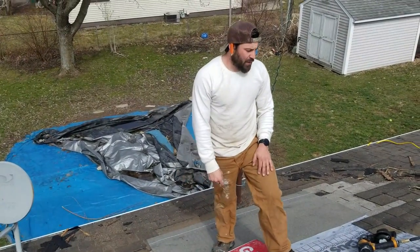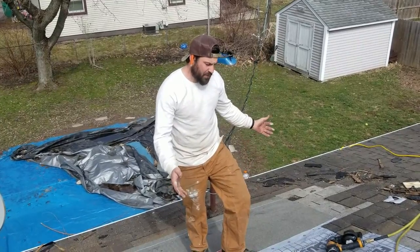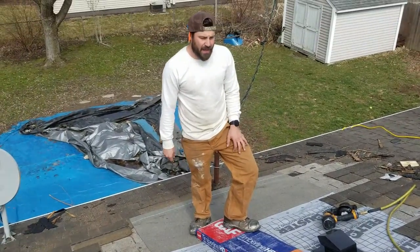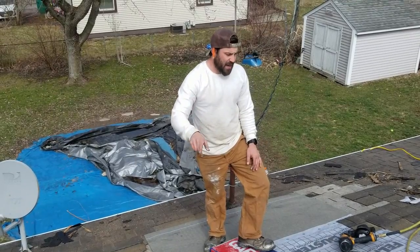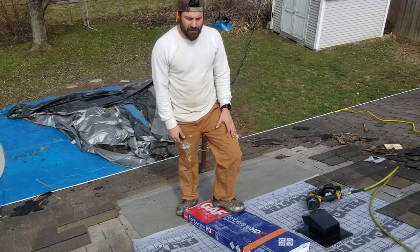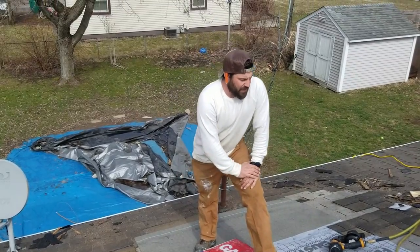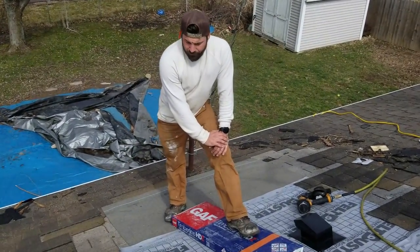I wasn't going to do a video on this little project today, but here's what we're on. It's just a two-layer repair — we had to replace the wood and things like that — and we're going to lay back some of the three-tab shingles we kept, so it still looks even. I recommend never doing a two-layer repair. I tried to talk them into the entire side, but it wasn't in line with their plans.